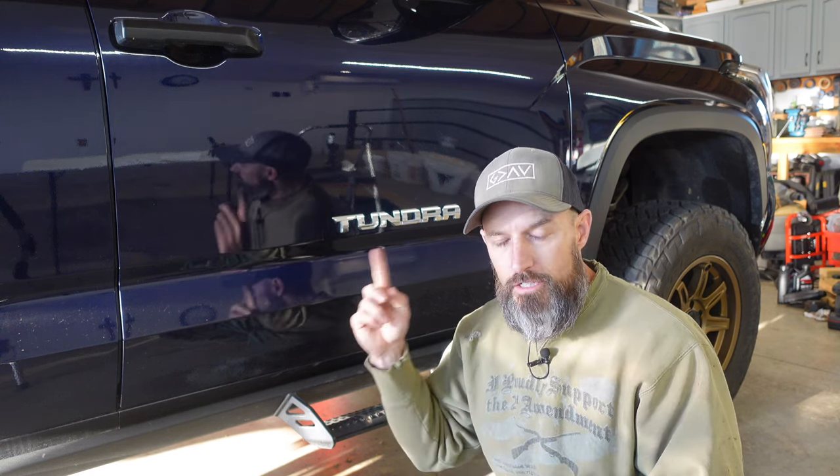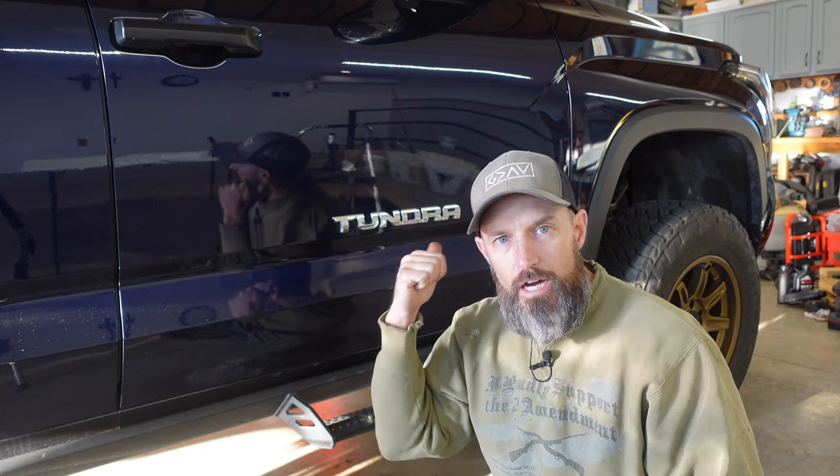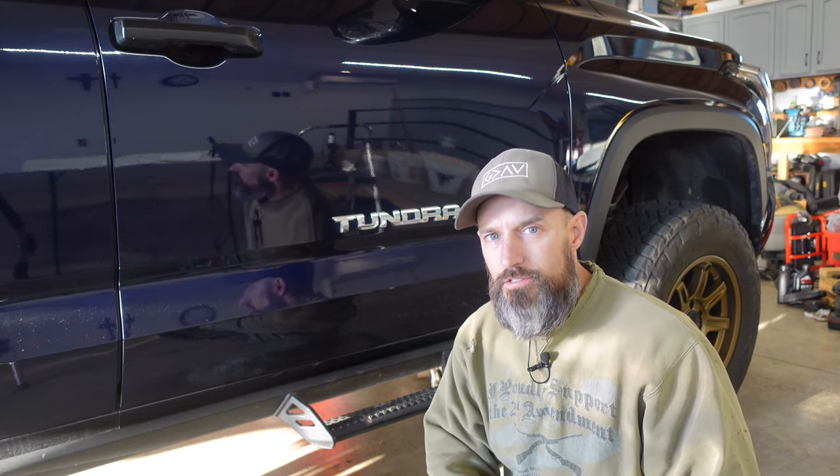That's it! I hope this video helped with changing your oil, rotating your tires, and resetting that maintenance required light. Give this video a thumbs up, leave a comment down below, and hit that subscribe button to help support my channel. God bless and have a great day.